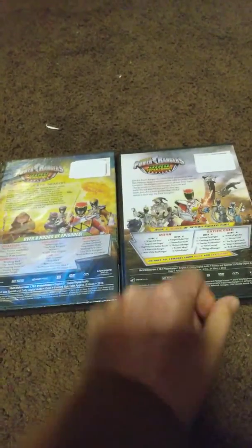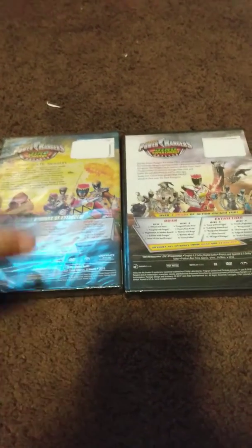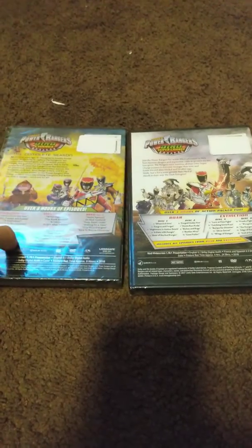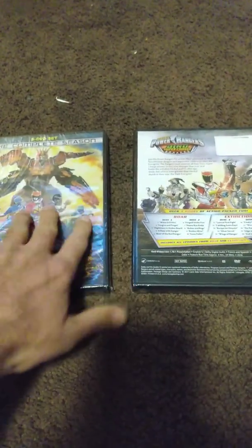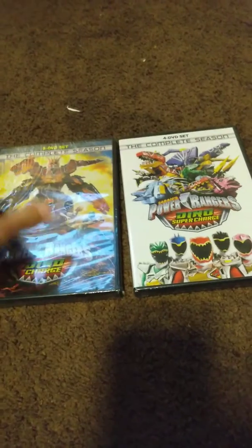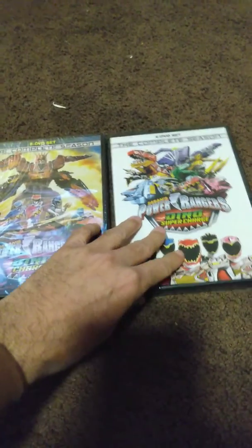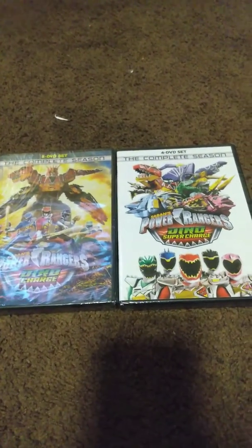Like I said before, technically I already have these. I have Dino Charge and Super Dino Charge in volumes and in complete seasons like this one. But the other ones are just individual releases like these, and now I have it completed in the box set.